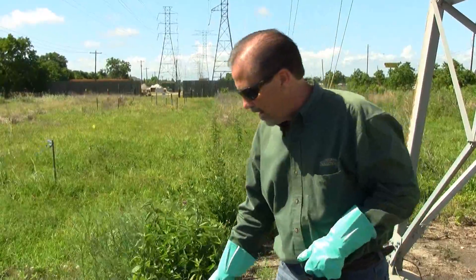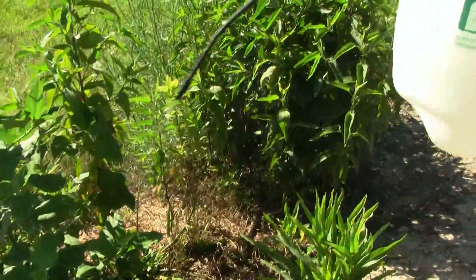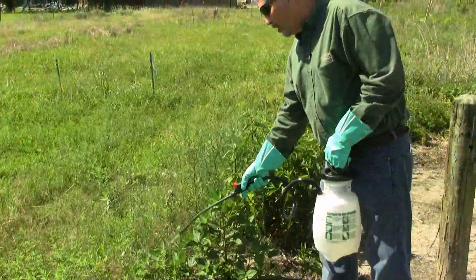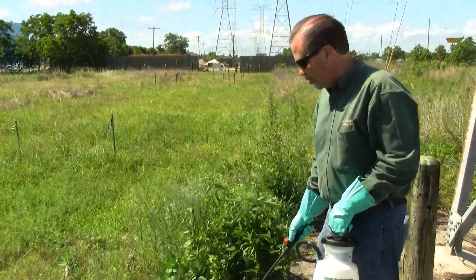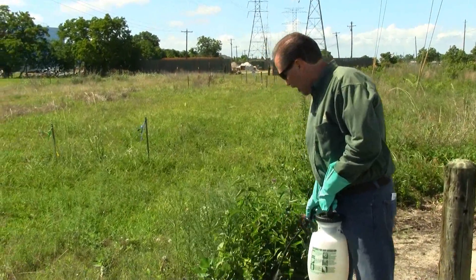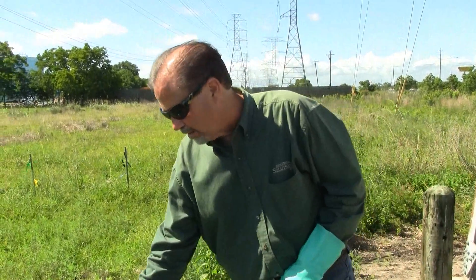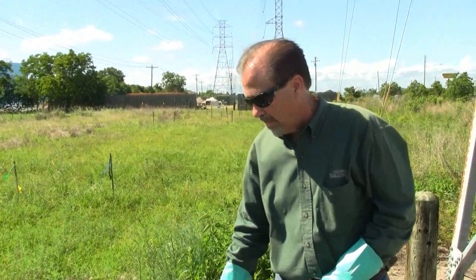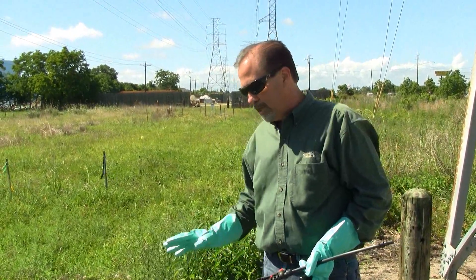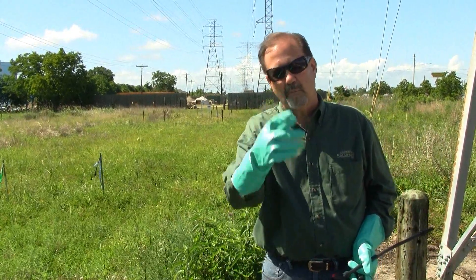We're going to go ahead and start making our application. We're going to depend on Mother Nature a little bit here to help us water some of this product down into the soil. Remember, this product is not picked up or translocated through the leaf tissue — rather, it is picked up by the root system. And of course, if you're spraying in an area where you have some vegetation that you don't want to take out, such as some trees, be careful not to spray in the root zone of those particular plants. We're going to finish up spraying this area, which will take about 15-20 minutes.